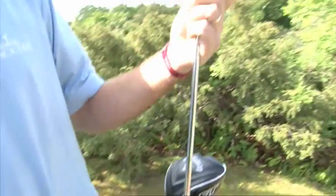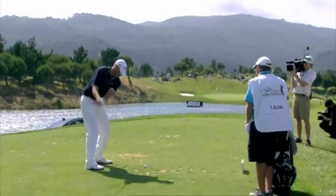Then we move into the irons. These irons have been in the bag for quite a while — the Callaway prototypes. They've been around for a few years now.